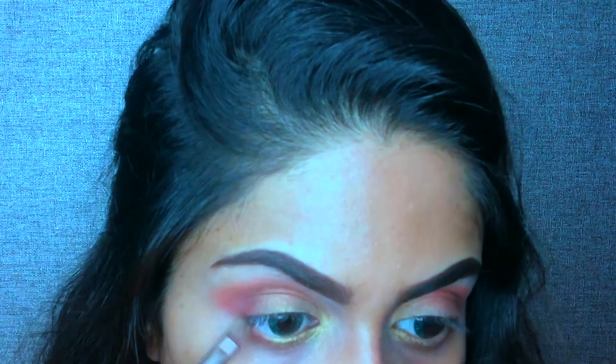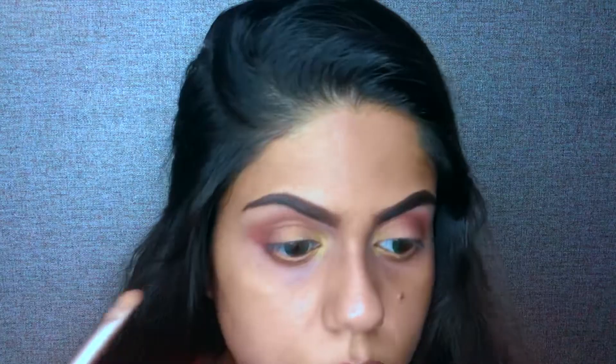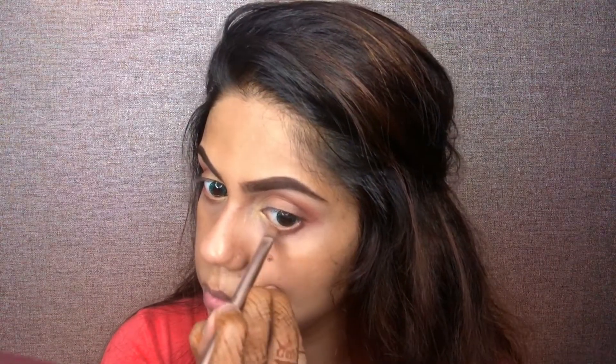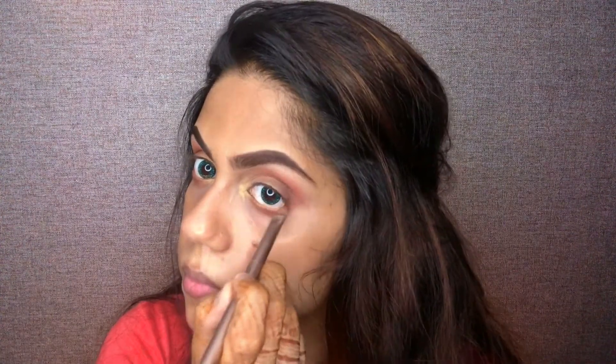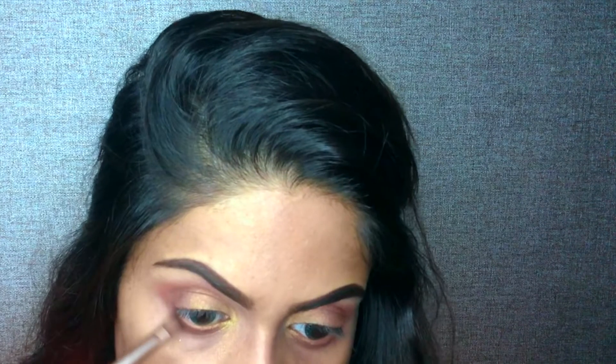To define my lower lash line, I will take the same shade from Huda and blend it with the brush. Now I will take my black shade from the chocolate palette and blend it with the lower lash line.